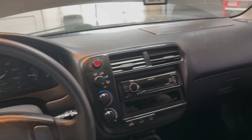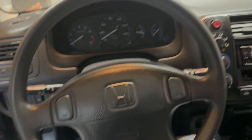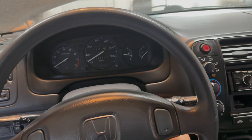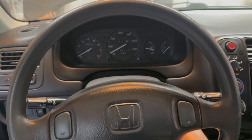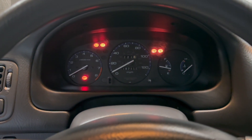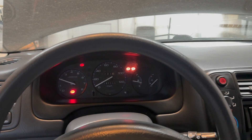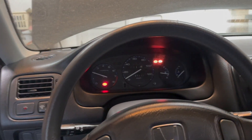All right, so I cleaned up everything, got it all vacuumed out, dashboard clean, door panels are clean. So now I'm just gonna show you guys everything works. No check engine light. Fired right up.